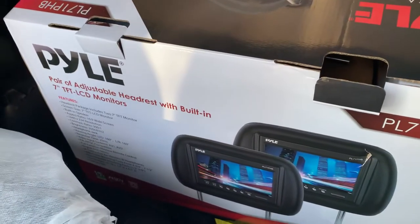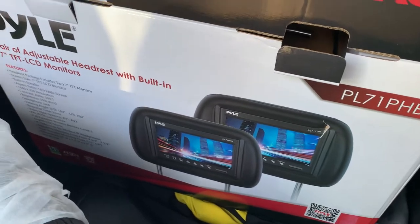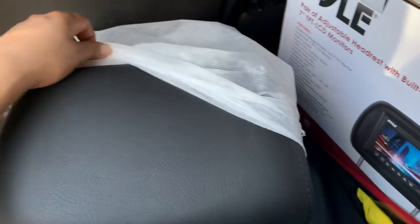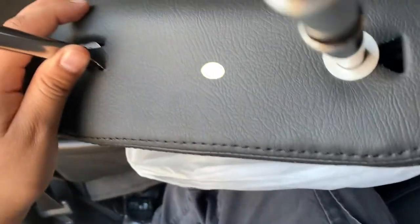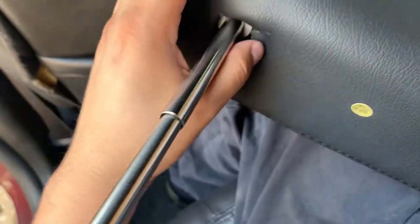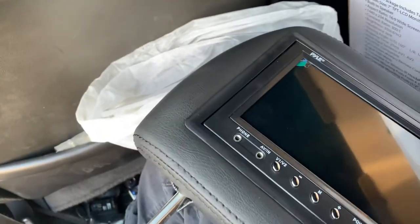Hey guys, so today I got these two dual headrests that I found on Amazon. I want to let you guys know this is what they're looking like. The stitching is not officially closed all the way — I don't know if it's supposed to be like that because of the wiring, but yeah, it's cut from the bottom right here. Just took the packaging off.